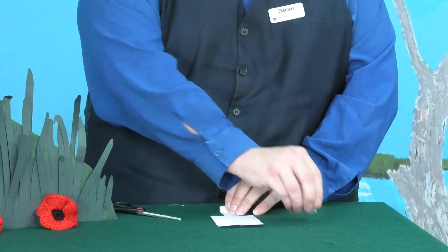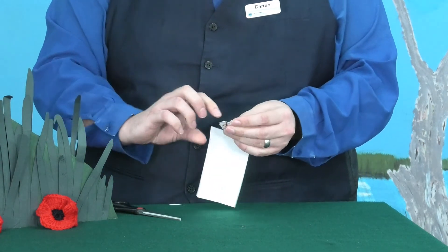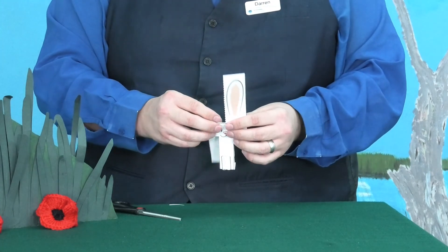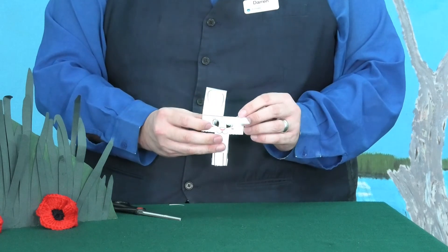Next, we're going to add a weight with a paperclip, and all we need to do now is fold down the ears to make our bunny copter.